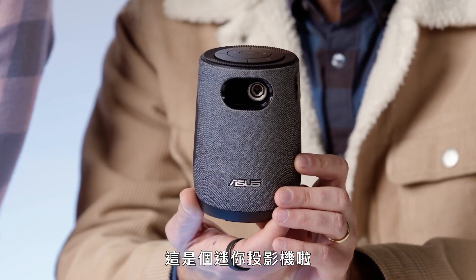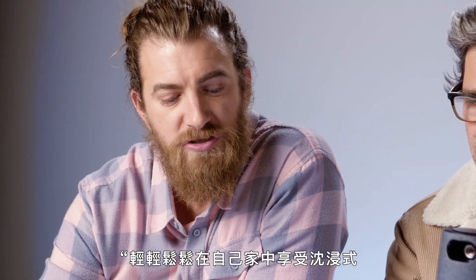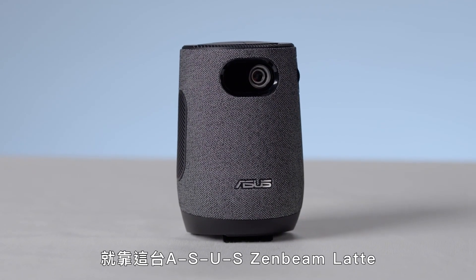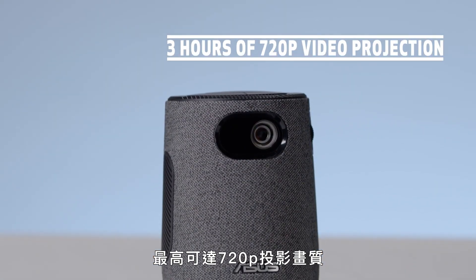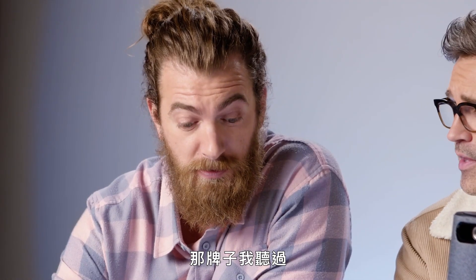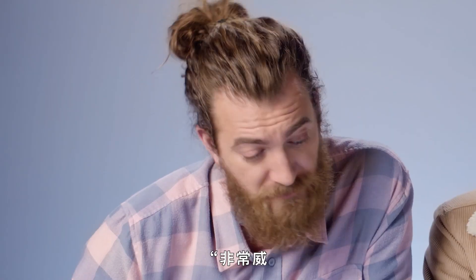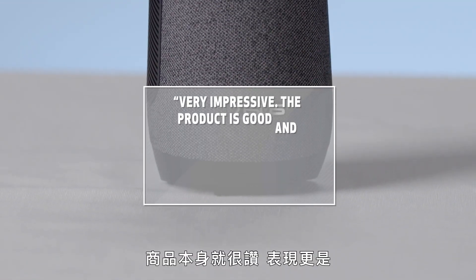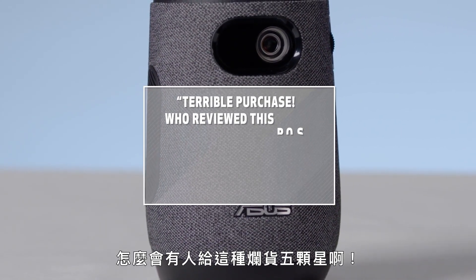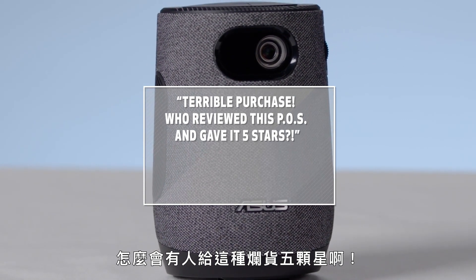Holy moly — so this looks like a smart speaker. This is a mini projector, Link. Enjoy an immersive video and audio experience in the comfort of your own home with the ASUS ZenBeam Latte L1 portable projector. Up to three hours of 720p video projection and speakers designed by Harman Kardon — that's a big deal. You can transform any room into a home cinema. The product is good and the performance is beyond expectation. Five stars. Terrible purchase! One star!